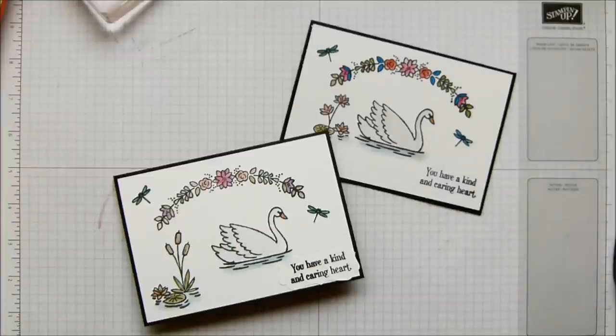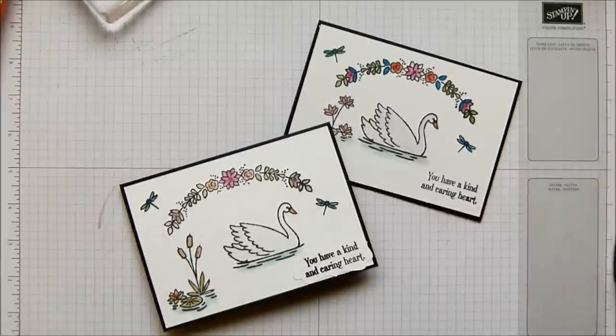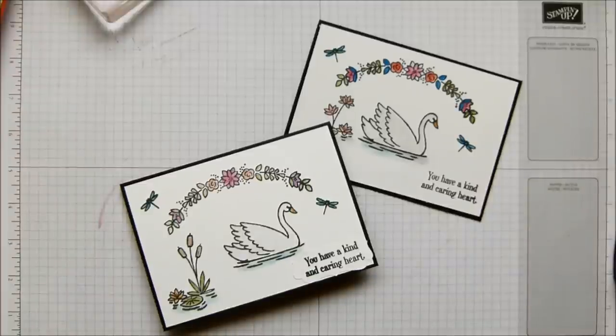I loved the opportunity to show you how the Stamp-a-jig works — I love Stamp-a-jig. It makes stamping so easy. Love the cards though. Don't forget to leave a comment here or on YouTube to win the Swan Lake Stamp Set, or place an order. I shall speak to you tomorrow — I've got a really cool project. Thanks so much for joining me. Bye!